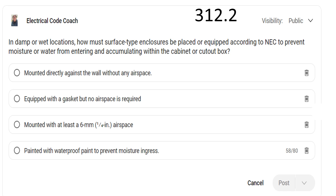In damp or wet locations, how must surface type enclosures be placed or equipped, according to the NEC, to prevent moisture or water from entering and accumulating within the cabinet or cutout box? The correct answer is: be mounted with at least a quarter inch airspace.